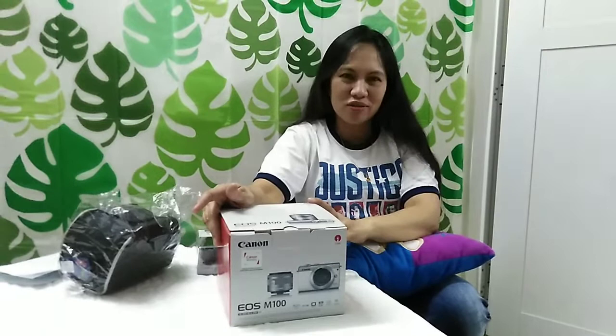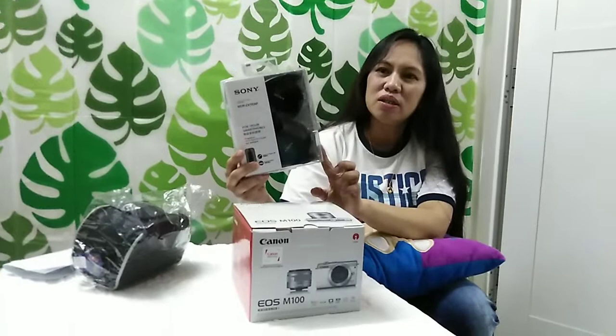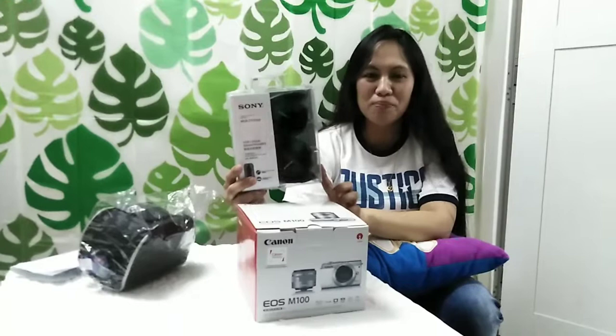Binili po namin ito sa Lulu Hypermarket Canon. At nung binili po namin ito ay may free voucher po silang binigay sa amin worth 10 rials. At ang ginawa po namin doon sa voucher ay binili din po namin ng headset na Sony. May headset na po kami. Kung bibili nyo po ito na hindi kasama sa voucher, nagkahalaga po ng 5 rials — expensive din po.